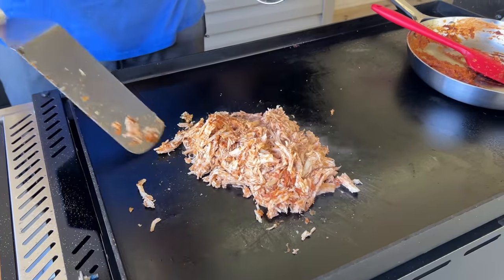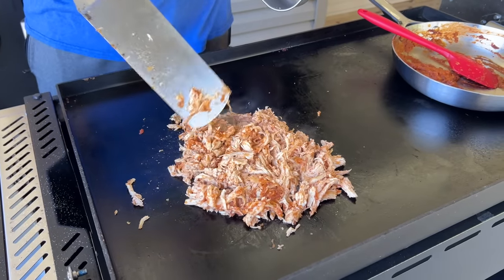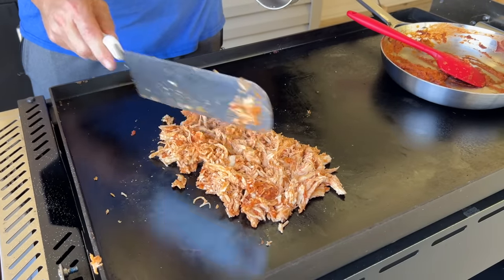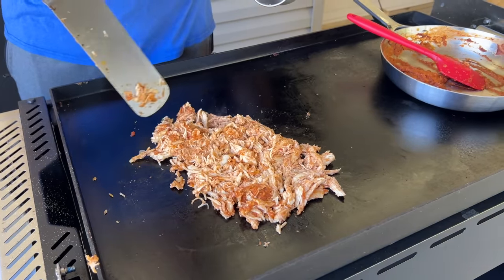There's no reason why you couldn't use chicken thighs, and no reason why you couldn't do this the same day. I just thought it'd be something different — chicken tinga tacos are a lot more common. Just trying to think outside the box and make something different. That's what cooking is all about.